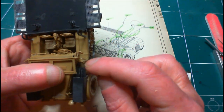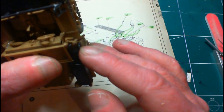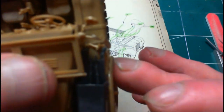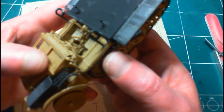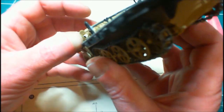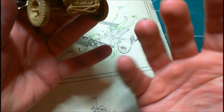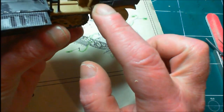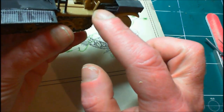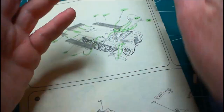I could put a bit of Tamiya extra thin on that arm to soften it and kind of push it in, because it's just slightly out. These are German vehicles and German engineering was precise and neat and over-engineered — I don't think they'd have left something quite as gross as that. And it's the same on this side as well. I might apply a bit of extra thin to soften it out and be able to push it in. I'm going to give it a try — if it works it works, if it doesn't it doesn't.